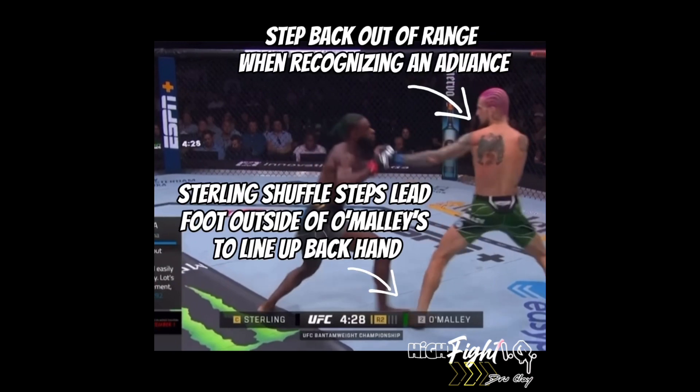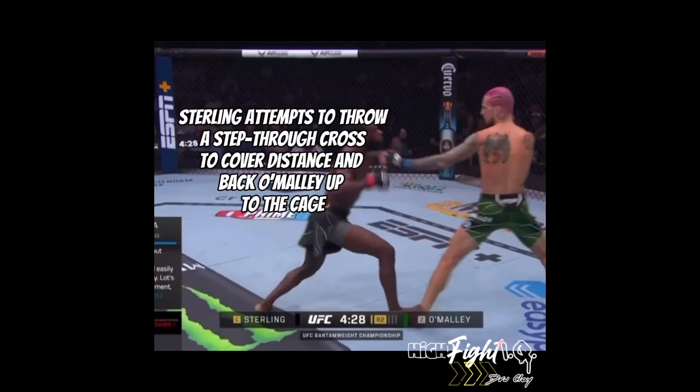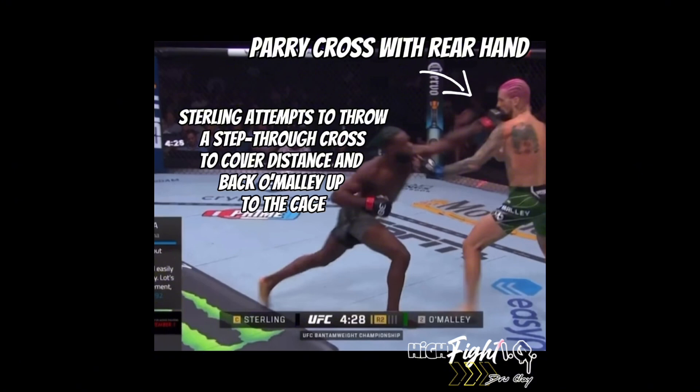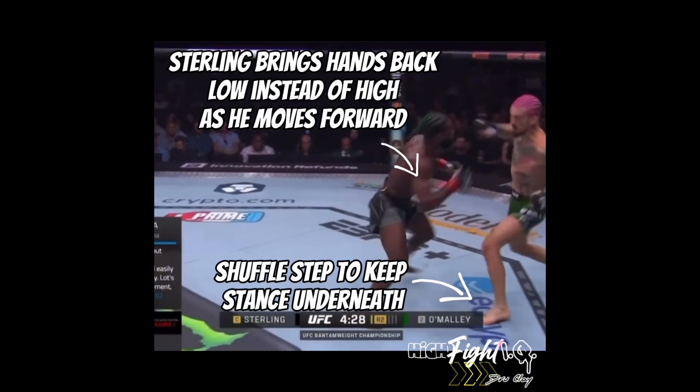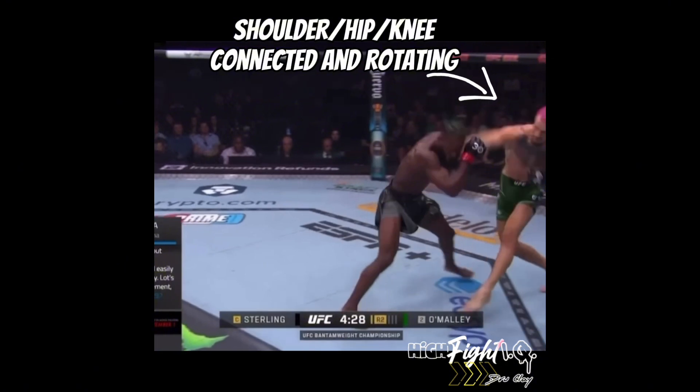Here we see the footwork battle. Sterling attempts to get the outside foot advantage and step through with the cross to cover distance and maybe shoot or clinch up against the cage. Shawn's gonna shuffle step just out of range, leading with his back foot. Sterling's hands come back low, and Shawn — hip, knee, and shoulder all connected — pivots and rotates fully into that cross.